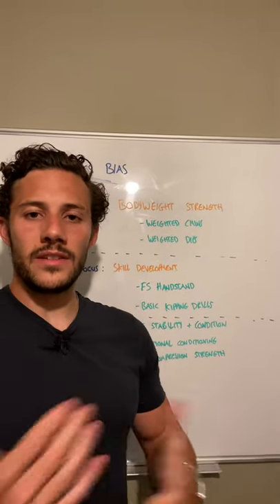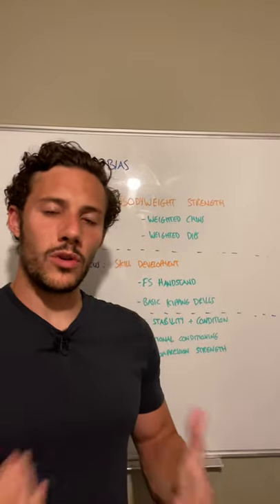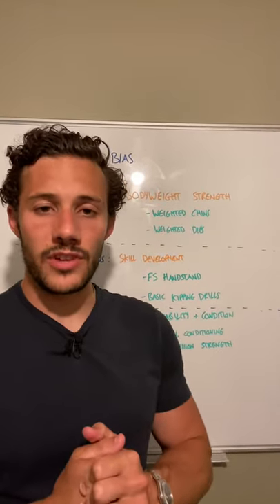Hi everyone, I hope you're all doing well. This is Matt from Jack Gymnastics and this video gives you a brief overview of what to expect during the next phase of the Gymnastics Bias Program with JST.